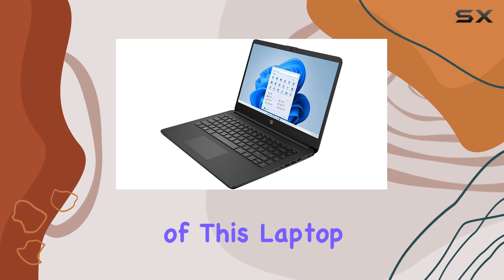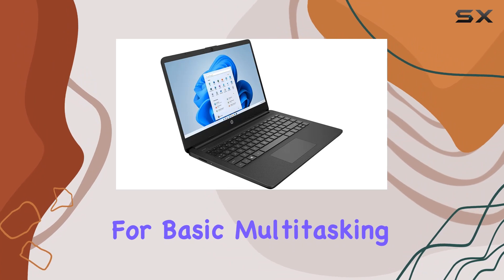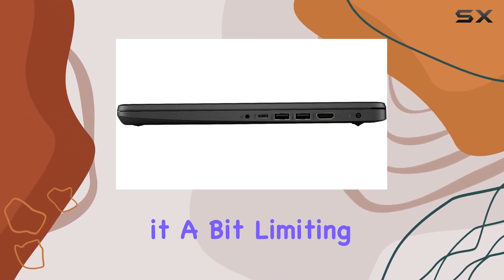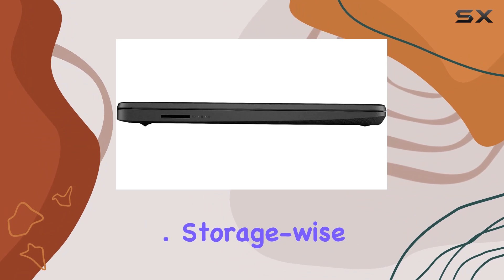One of the key aspects of this laptop is its 4GB DDR4 RAM, which is adequate for basic multitasking. If you're planning to run heavy applications or do intensive multitasking, you might find it a bit limiting. However, for standard usage, this should be enough to keep things running smoothly.